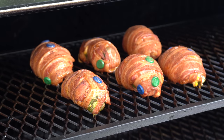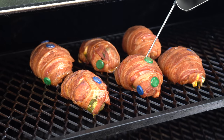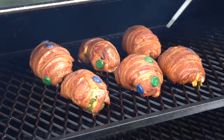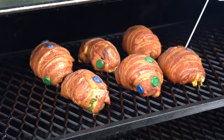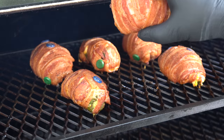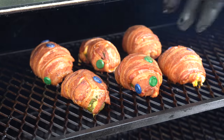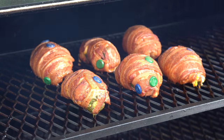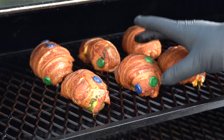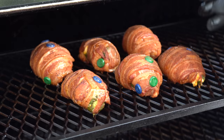We are one hour into this cook. We're going to check the temp on our chicken, just getting into the chicken itself. We're sitting at about 133, 142 there. The bacon is starting to look good. We just want to keep rolling at this temperature. The reason we're using thighs for this is because thighs can handle a higher internal temperature — there's more fat in them, and that's going to allow us enough time to render out this bacon and get it done correctly.